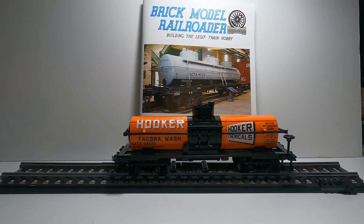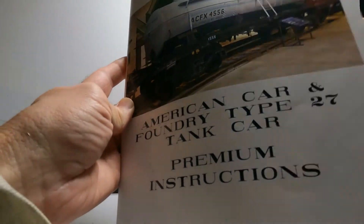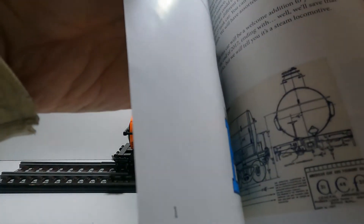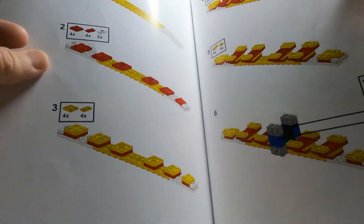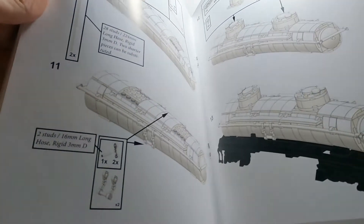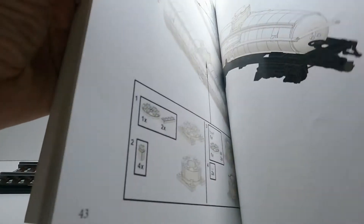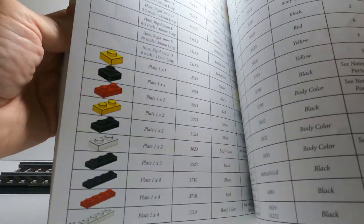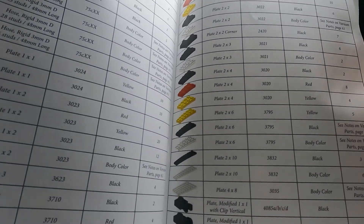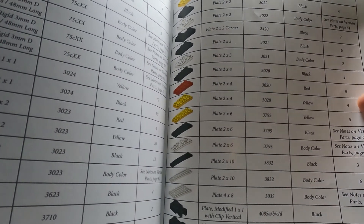To build this model, you go on their website and they offer premium instructions. This is the instructions booklet for the tank car. It starts out with a brief introduction and a little history on the tank car, then goes into basic assembly — beautifully illustrated, nicely done. It gives you the option to build a one, two, or three dome tank car. At the end it lists all the parts you need, and also has different body colors that are available. For instance, for the body color in mine — orange — it tells you which parts to buy.